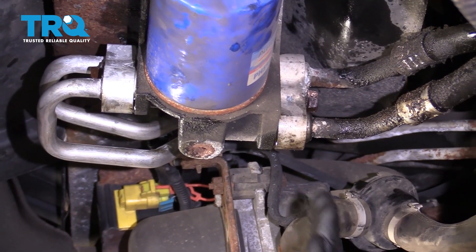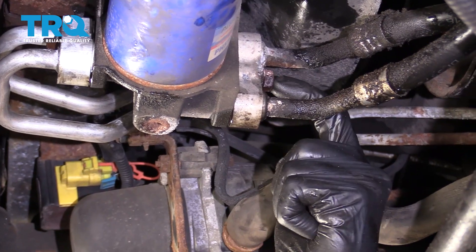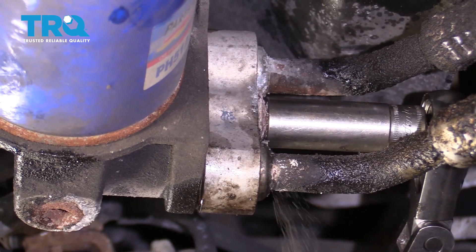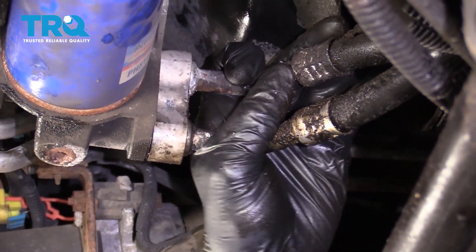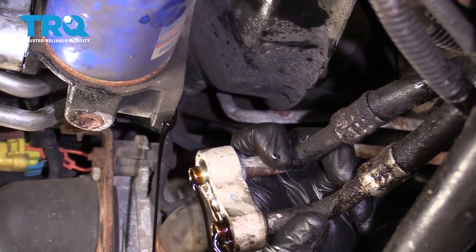So now the next thing we're going to do is move our collection bucket underneath this area right here. That way, we can remove this mounting bolt and then remove the lines from the filter housing. Give this a nice wiggle and break it free. There we are. Now let's go ahead and drain out the oil.